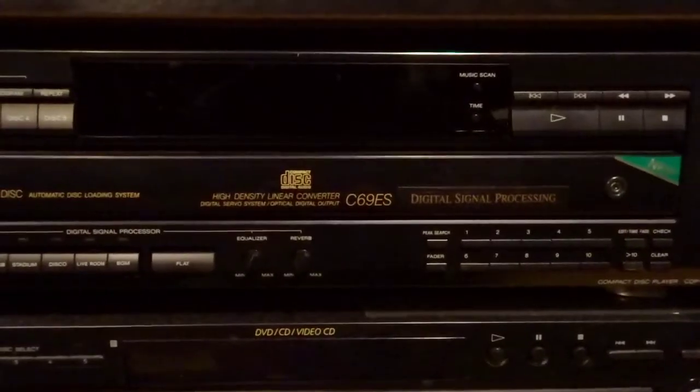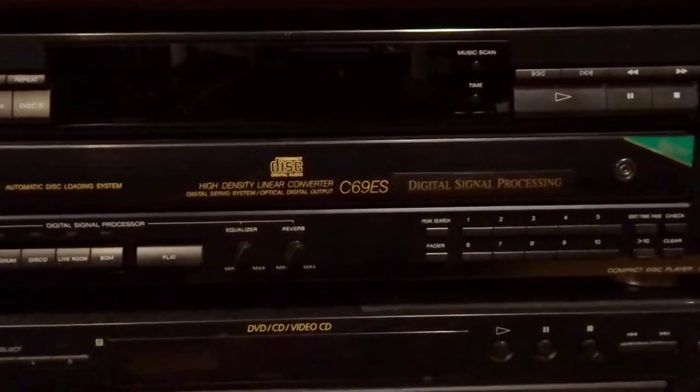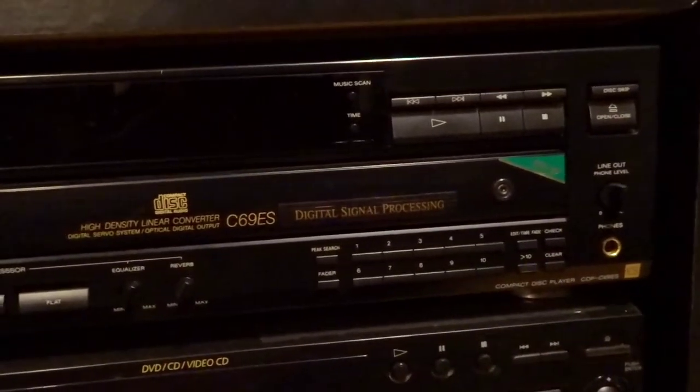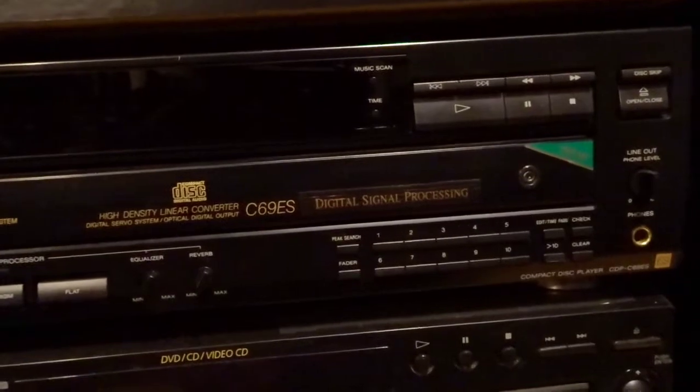And that actually sounds really good together. Then here I have my CD player. It is the CDP-C69ES. So it's an old ES — this one is from probably the 80s and it still works. Sounds amazing. ES are some really, really good Sony products.